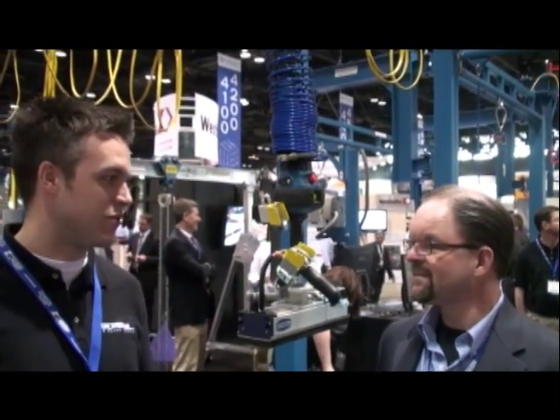Hello again from ProMet. My name is Matt Hauk from the Gorbel Blog Team. I'm here with Mark Randusky, Product Sales Manager for the G-Force line. What's new at the booth this year for G-Force?